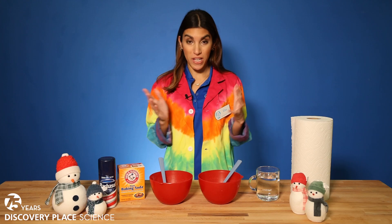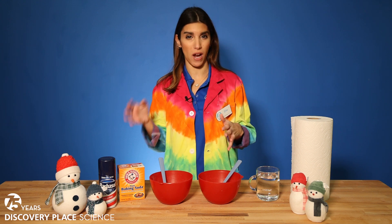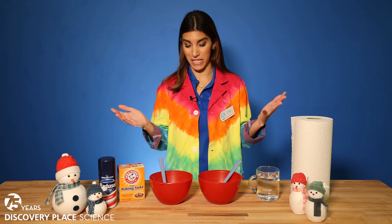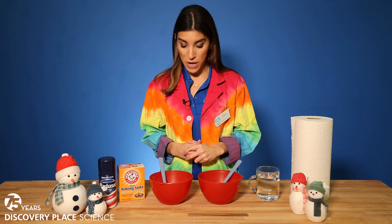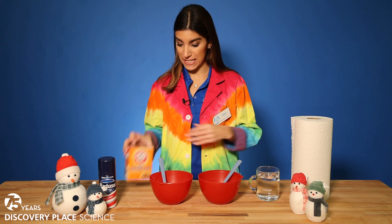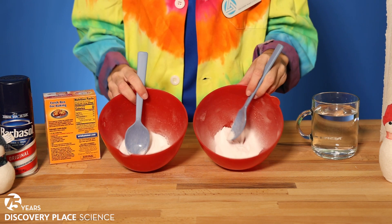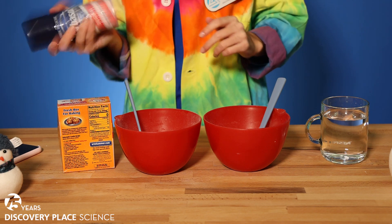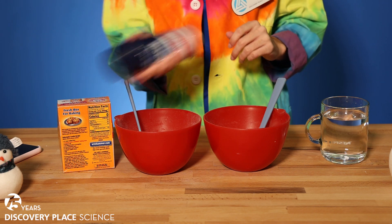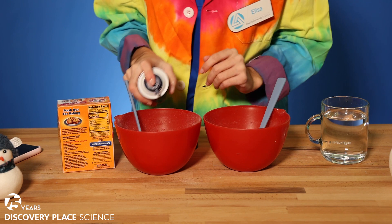We're going to make two types of snow: one is going to be more of a wet snow, and one is going to be a dry snow. You'll see what that means once we make them. Each bowl is going to get some baking soda, and then one of these bowls will get a little bit of shaving cream — shake it up to loosen it and just add a little bit.